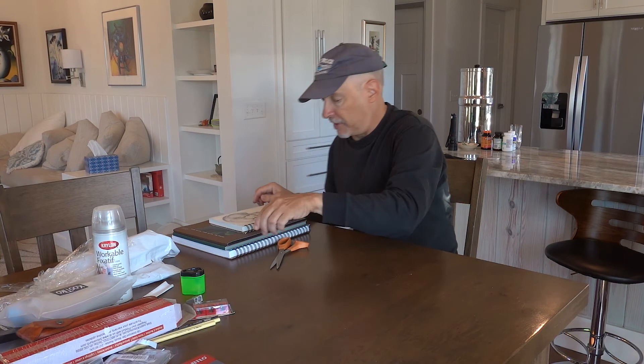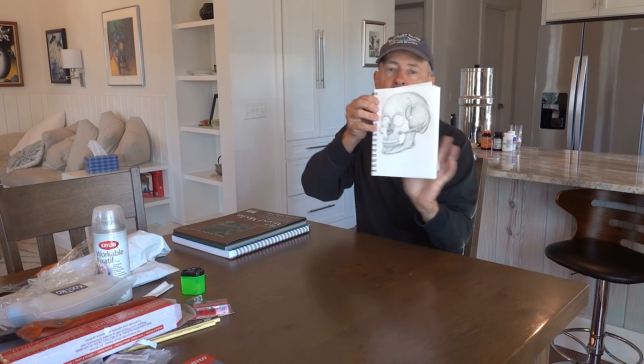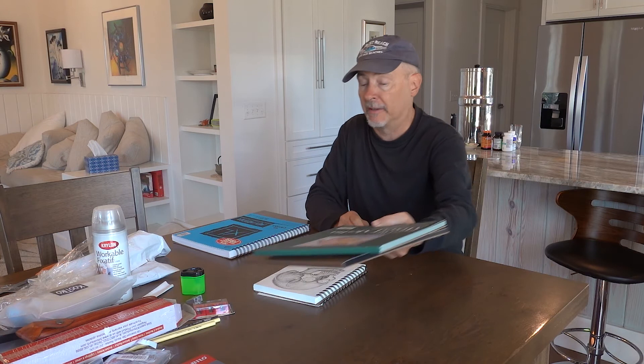I got various sketchbooks where I've done some drawing, and I got black paper and blue tone paper so I can use white colored pencil to get the highlights and still do graphite drawing. And a larger sketchbook as well.